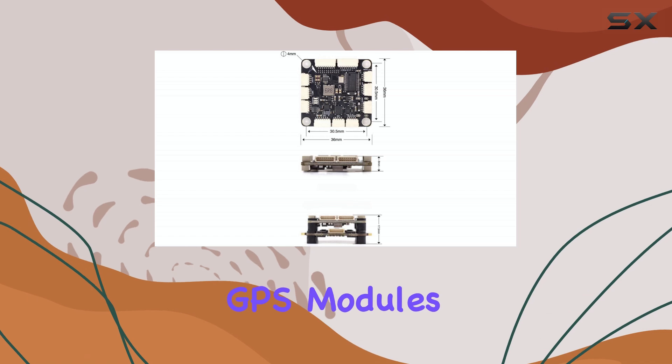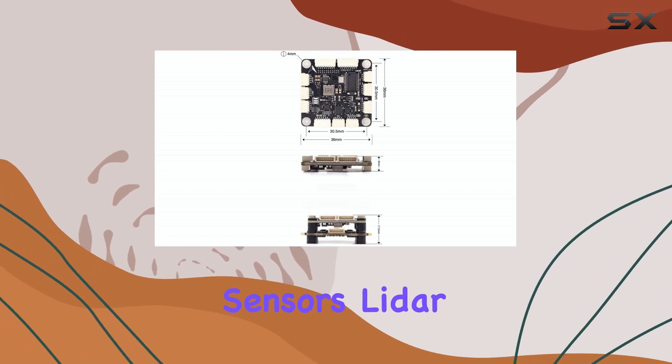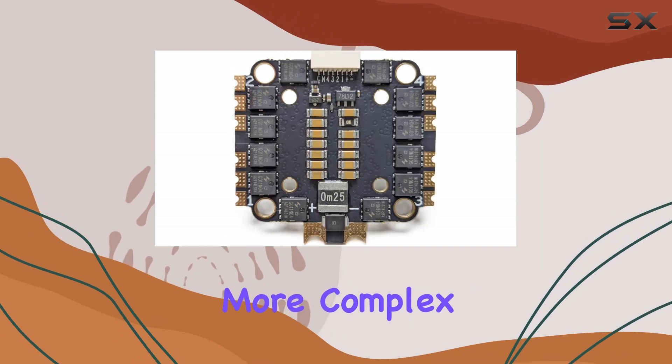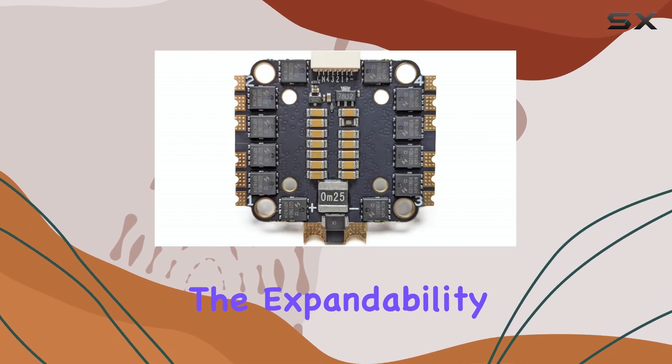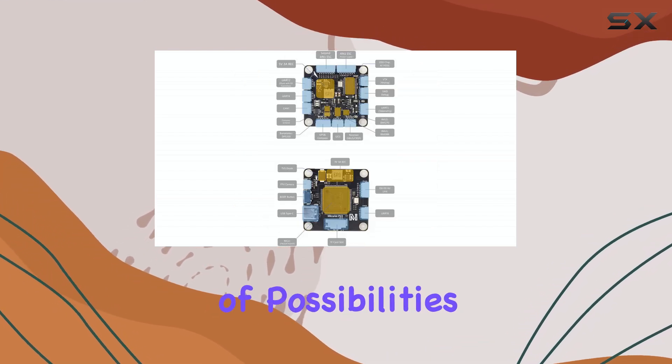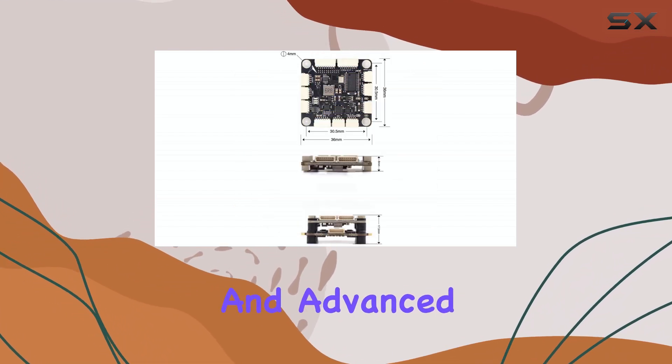Think GPS modules, optical flow sensors, LiDAR, external compasses, or even onboard computers for more complex applications. The expandability here is really impressive and opens up a lot of possibilities for custom builds and advanced functionalities.